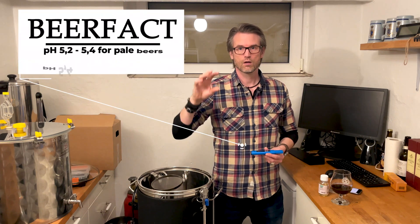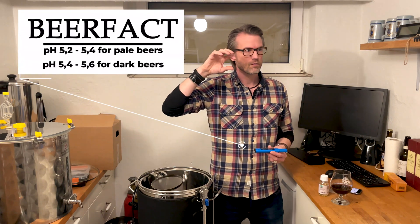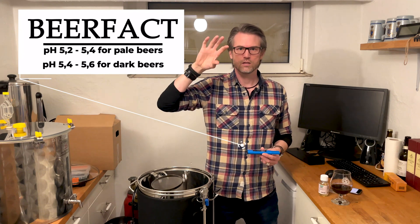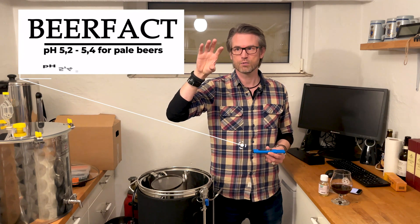Pale beers often get a better, more crisp flavor with a pH around 5.2 to 5.4. For darker beers, it suits them best with a pH of about 5.4 to 5.6.